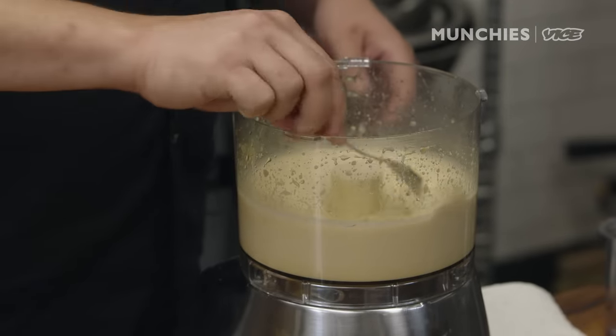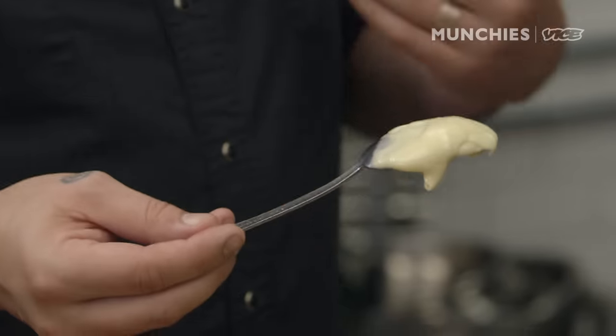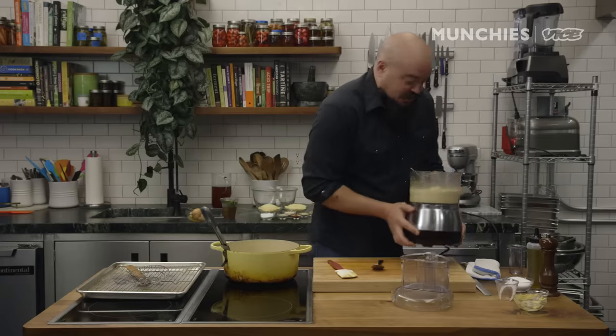And if you did it just right, you'll have wonderful, nice, thick mayonnaise. I like it thick. I always lick the mayonnaise spoon — I'm a mayonnaise spoon licker. There's a joke in there.